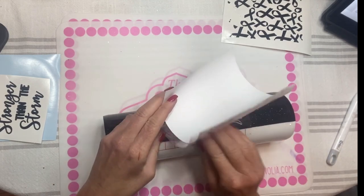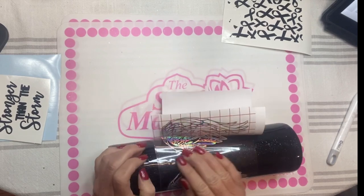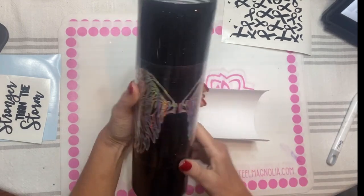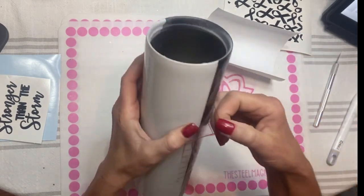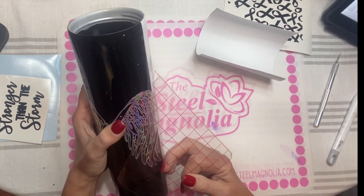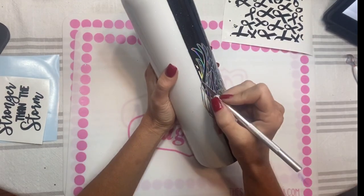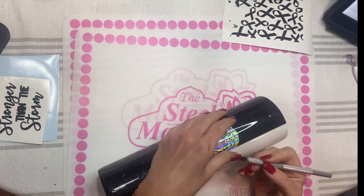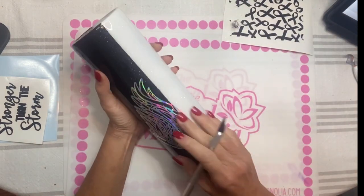After getting it lined up on the cup, I peel a little edge of the backing off and do like a vinyl wrap — allowing the backing to peel off as I press the decal onto the cup, working my way around. I have a little overlap and I trim that excess off. I carefully peel the transfer tape off, since with holographic vinyl it tends to want to pull up in little areas. I didn't want the wings to be fully in the square — I wanted them to look outstretched — so I trim right along the edge where the black meets the white, on both sides.